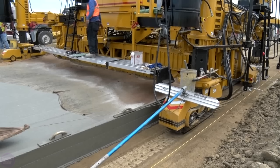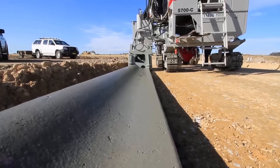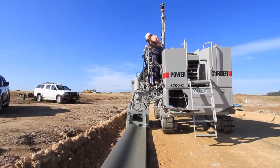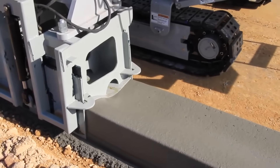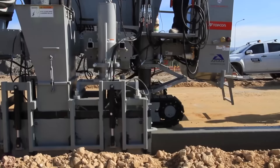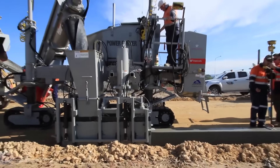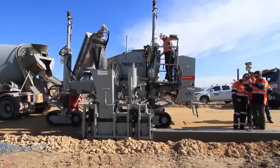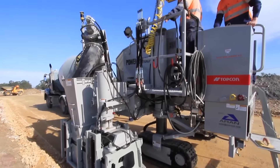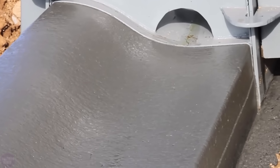Power Curbers has introduced its latest innovation: a new version of its successful 5700 slip form paver. The new 5700D replaces the well-established previous 5700C model. The company brought its first slip form paver model 5700 to the market in 1985 and has been continuously improving this popular machine ever since. The new machine demonstrates a high level of versatility and higher performance compared to the previous model.